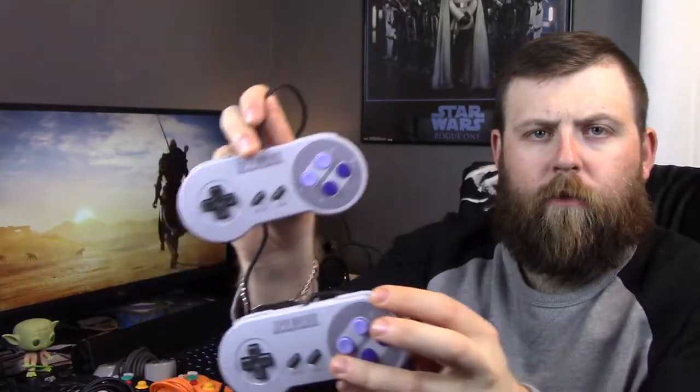I think the only controllers I have left are my SNES Classic controllers. I got these very recently — I did an unboxing video of the SNES Classic and these controllers came with it; it came with two. From what most people think, they're pretty close to the original size, though I haven't really used the originals so I wouldn't really know. They feel decently nice — a basic controller, not many buttons.